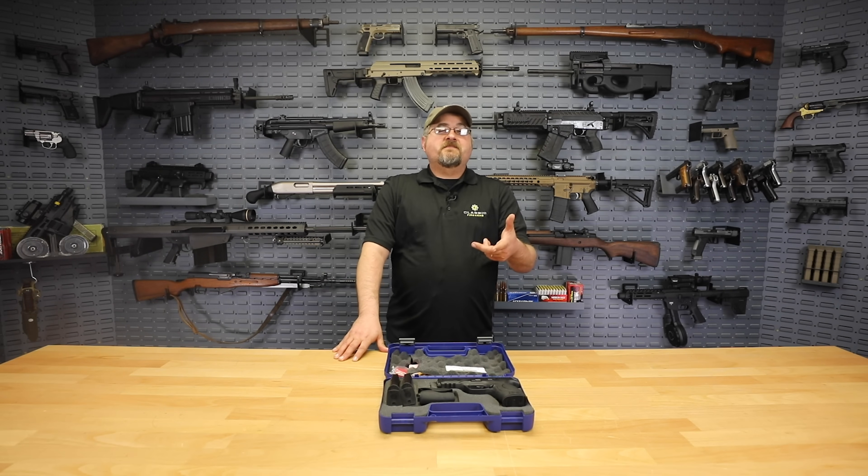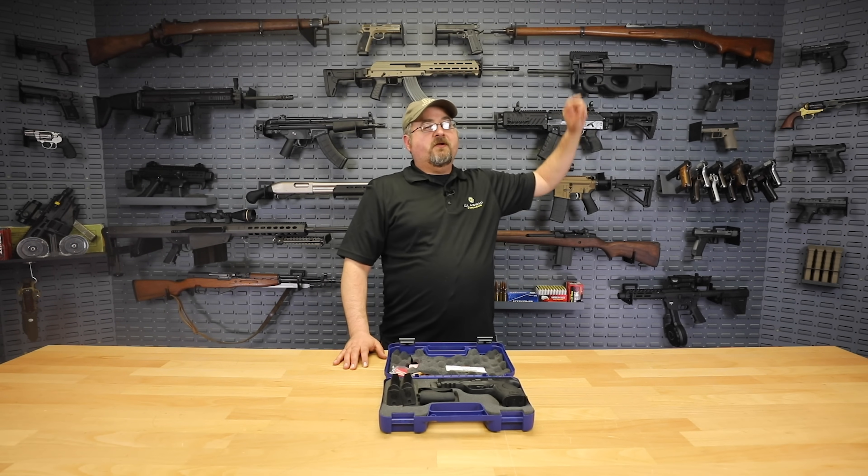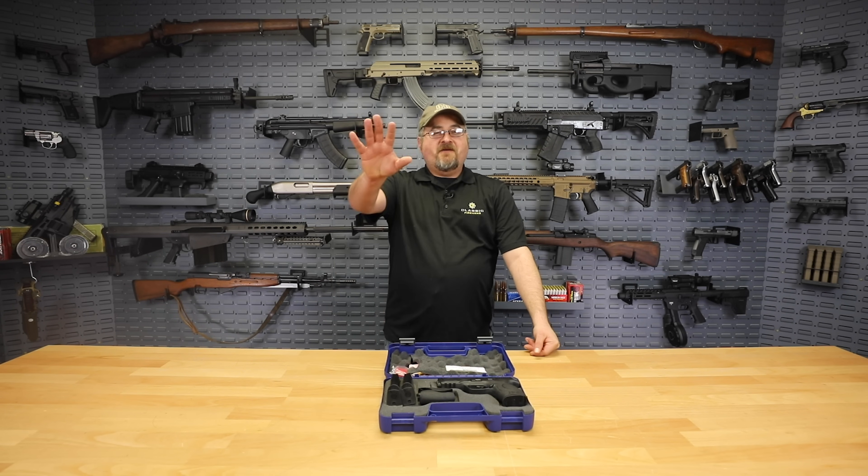We appreciate you coming to ClassicFirearms.com. Remember, if you haven't yet, we'd really appreciate it if you subscribe to our YouTube channel — they're going to put a logo up here — so that way you don't miss any of the videos Clint, Ben, or I put out. We appreciate it as always, and God bless.